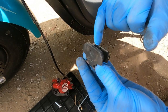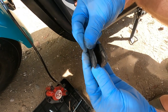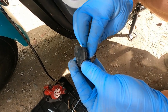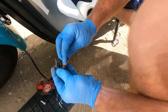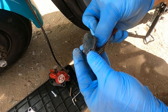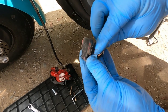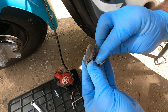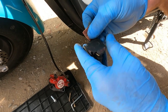These brake pads are getting a little bit glazed, but there's plenty of life left in them. To get rid of the glaze, we just use a piece of emery paper to deglaze them. The pads have been rubbing on the brake disc for a while, making them shiny and glazed up. We're just roughing the surface up again without getting any dirt on them.